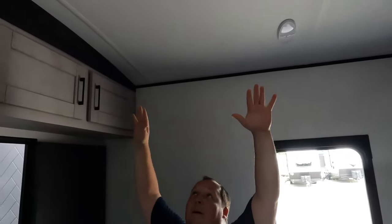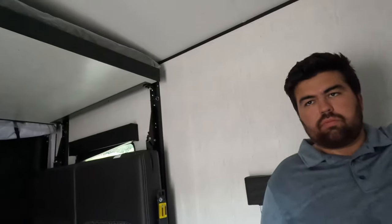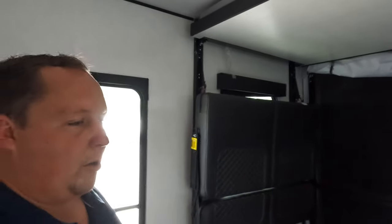That segues into number three. Again, this is a travel trailer and these roofs are absolutely insane. Try to touch the roof — it's just crazy how tall it is in here. It just such a tall roof. This feels like a fifth wheel — they just knocked it out of the park.